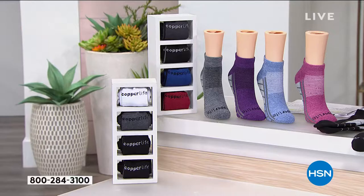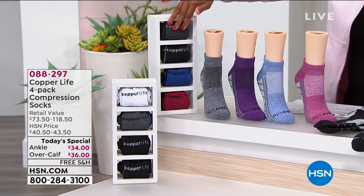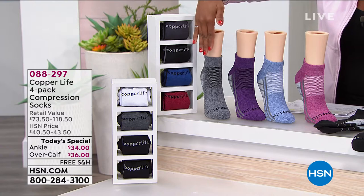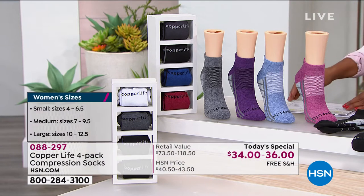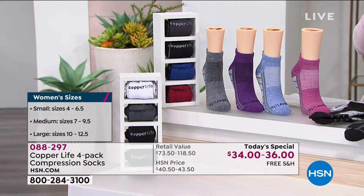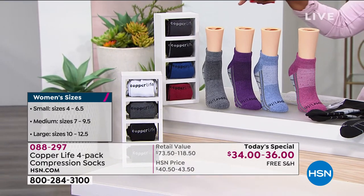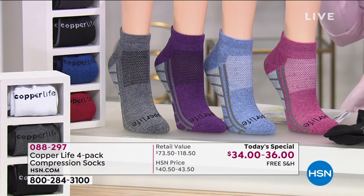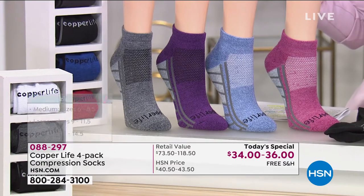Then you just choose your size. You can see the multicolors for men and the multicolors for women. In terms of sizing for women's, you have your choice of small, medium, and large. You can see that on the side of the screen and how that equates to your shoe size. And then for men, you order medium, large, or extra large.